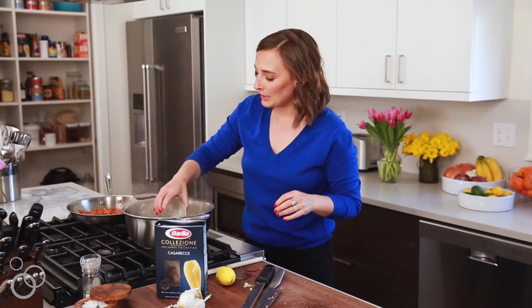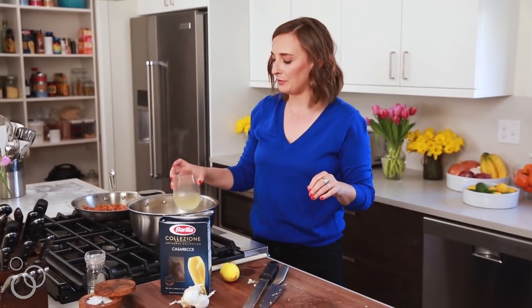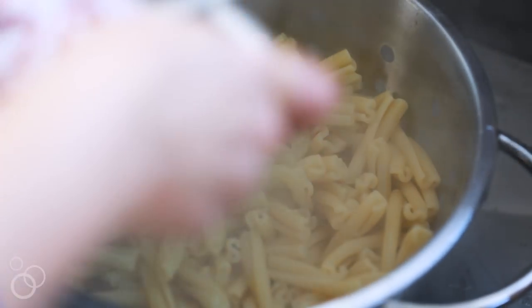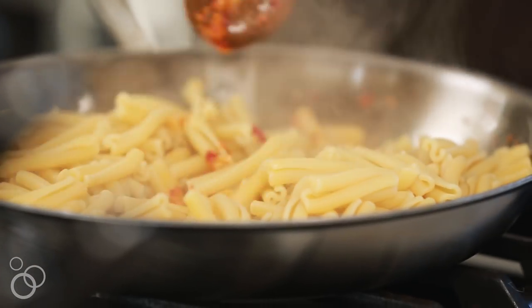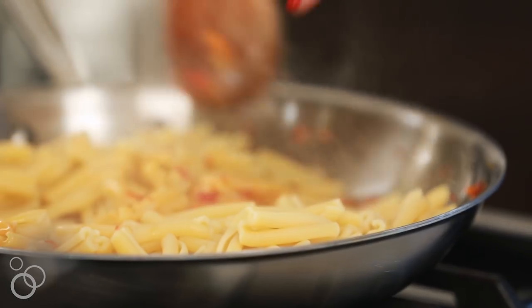Before we drain this out, we're just going to reserve a little bit of that pasta water because it has so much flavor in there. We'll just put it right on our cutting board and then we'll drain this off. This is just going straight into our chili sauce.